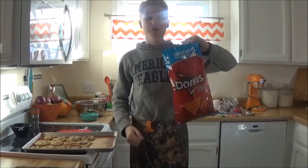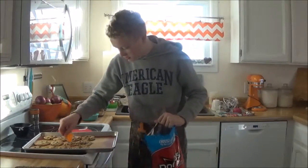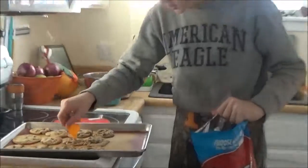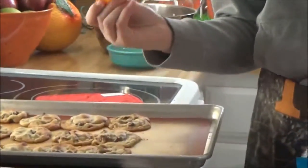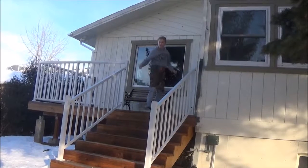Now that we're done baking the cookies, it's time for the true test. You can't dip Doritos in them! No, he didn't like it!